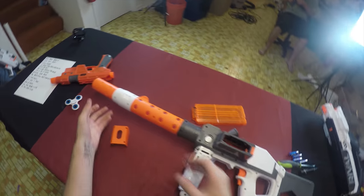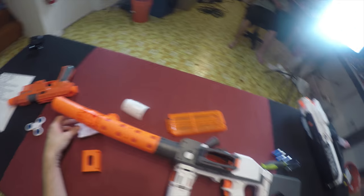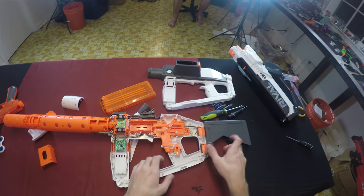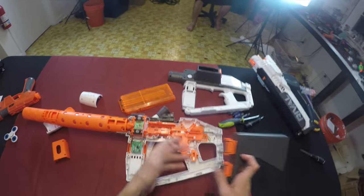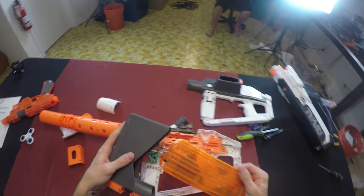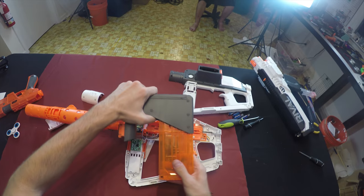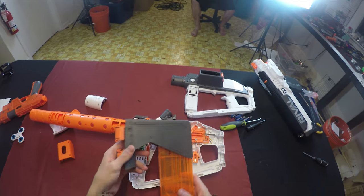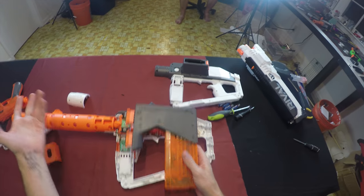There are tons of Phillips head screws on it, but once you get all of those off you can butterfly it open. It becomes quickly apparent that this is a Strife inside. The stock comes out as its own piece — interesting to note that the stock does hold magazines, which I didn't point out in my review.